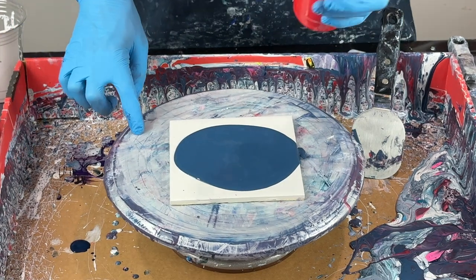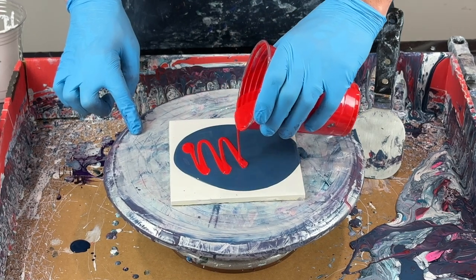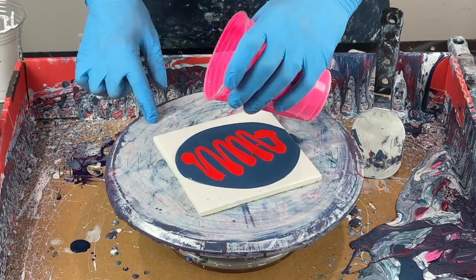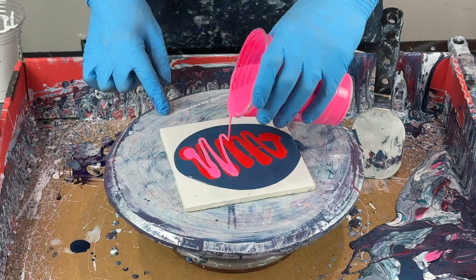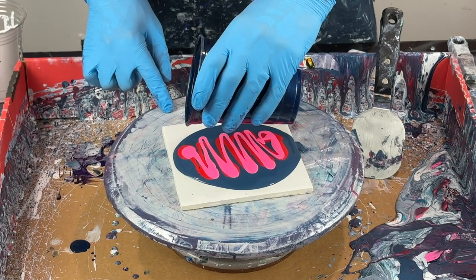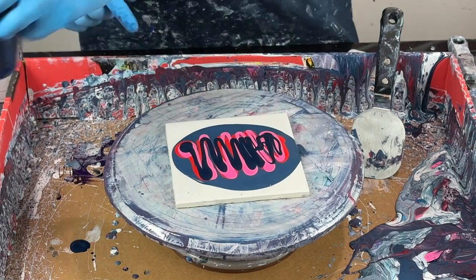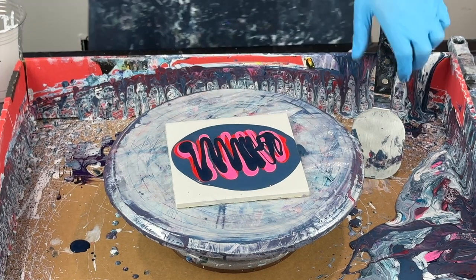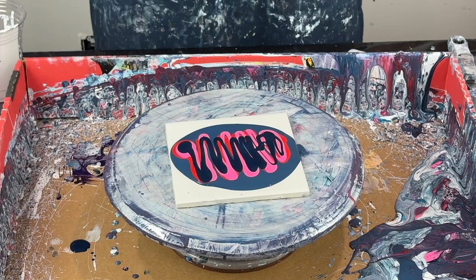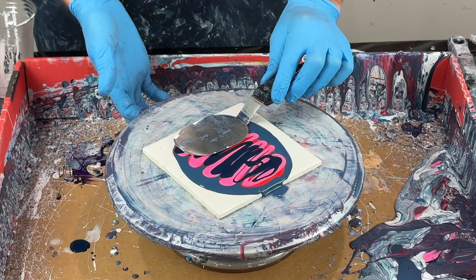I'm going to do this like a chaos ribbon swipe. So this is Pyro Red - gloss medium, paint, and Floetrol only. And we're going to do some fluorescent pink from Pebeo Studio acrylic, some Prussian blue from Golden - again just gloss medium, Floetrol, and paint. The cell activator is going to be my titanium white and Australian Floetrol. I'm going to start right here in the center and just go straight through, lightly pressing, right over the edge.